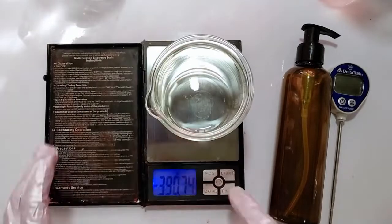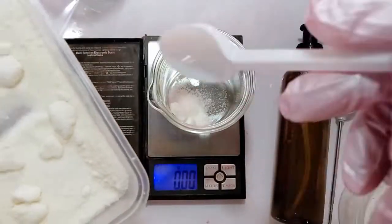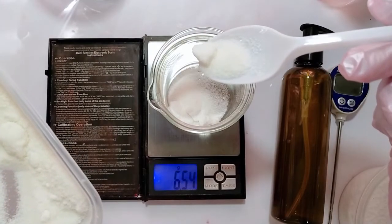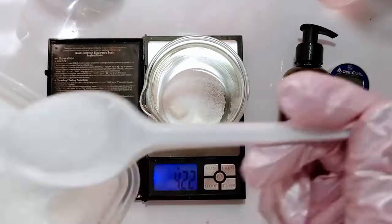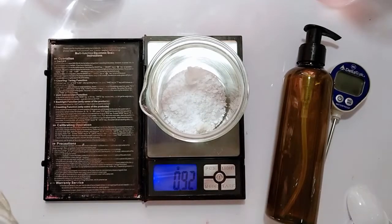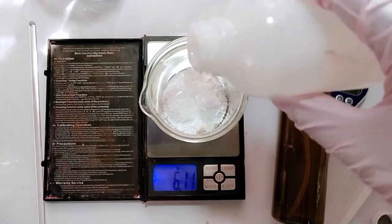Next, the oil phase. Again, measure all the ingredients properly. Here, you can add the waxes, cetyl alcohol, butters, and oils. You can choose oils that have lots of benefits for your skin, such as sunflower oil, which contains vitamin E and antioxidants that are good for the skin. Or simply coconut oil for its antifungal and antibacterial properties. If you want, you can add shea butter, cocoa butter, or mango butter, which have a lot of skin benefits as well. Set aside.